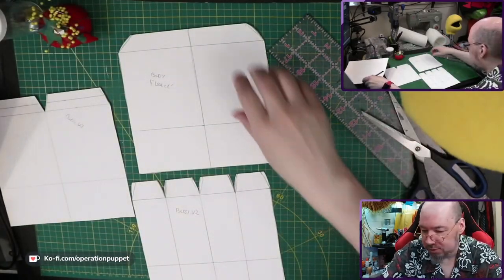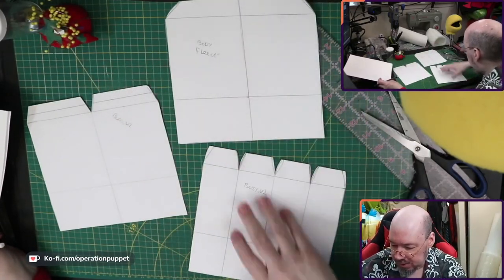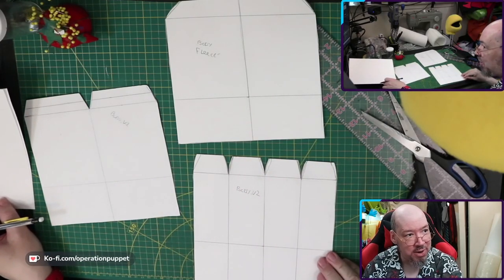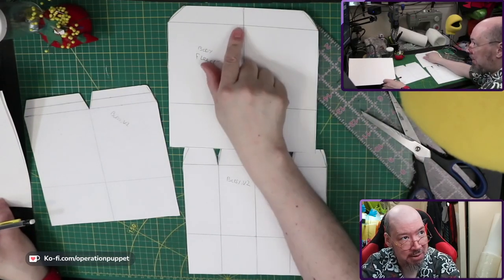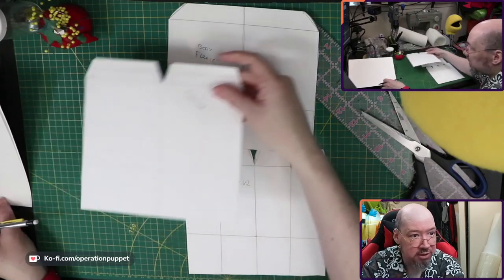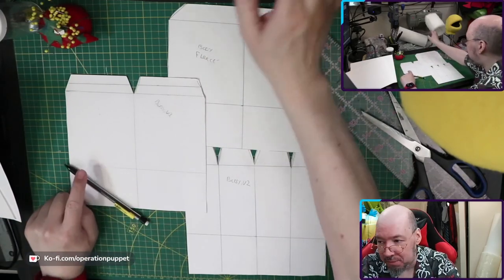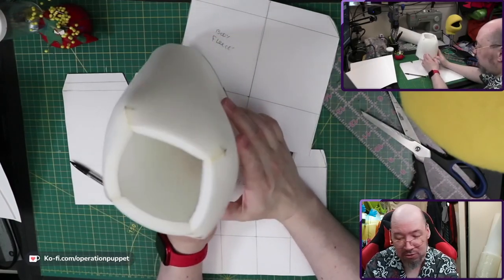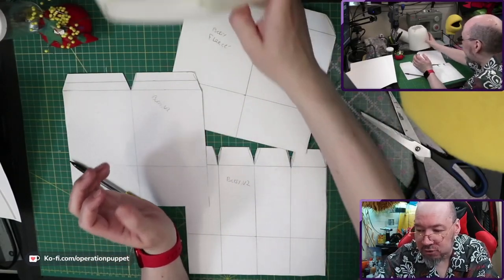All right, let's see where we are. Here's our original pattern, then from that we've gone to doubling the darts but halving the width for the foam, and halving the darts but doubling the width for the fabric. You can go with the original and a basic fleece pattern — that would work as well. Maybe you're making a robot or a character where you want some boxiness, so you could absolutely go with this original pattern. I just wanted to refine it a little bit.